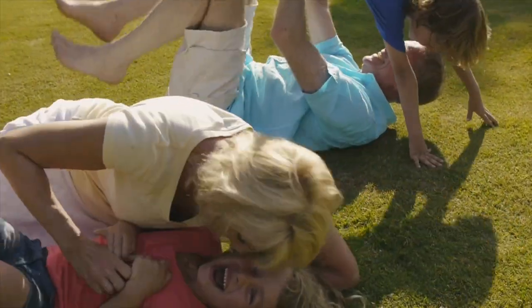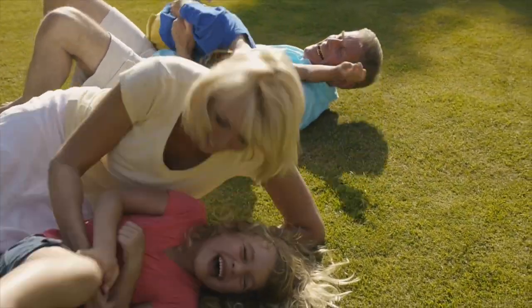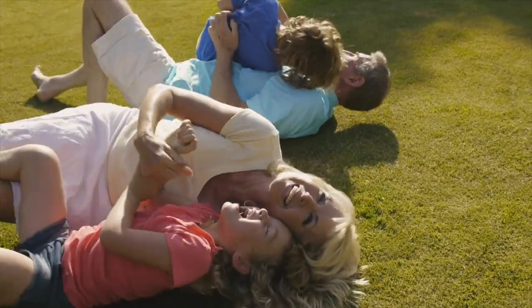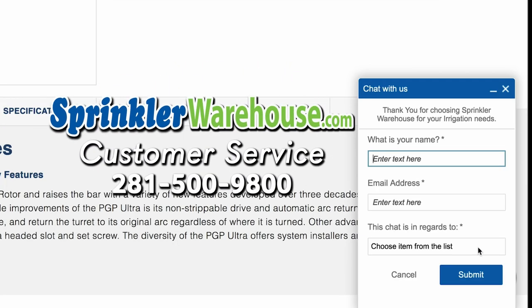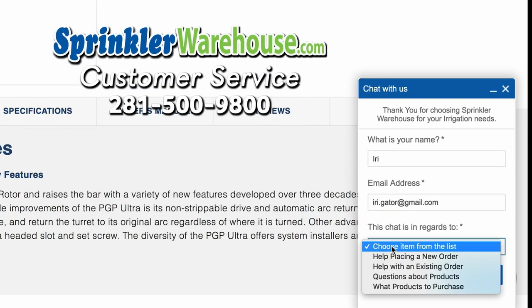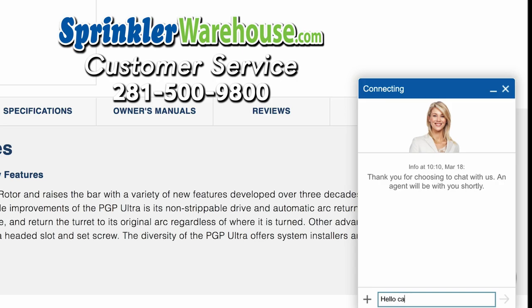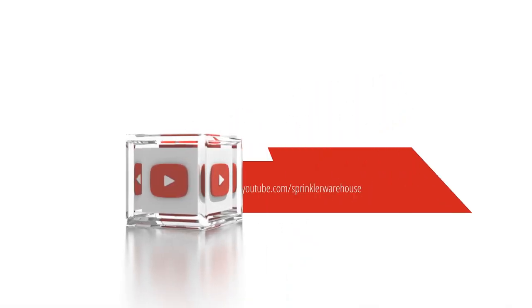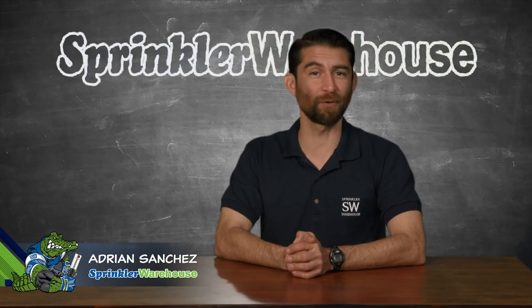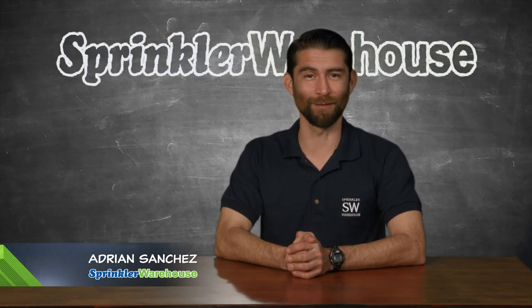Remember, Sprinkler Warehouse has everything for your irrigation needs, so your trees, lawn, flower beds, and gardens are lush and beautiful. And if you have any questions about our products, chat with one of our superb customer service agents at sprinklerwarehouse.com — they really know their stuff and they'll get you squared away. Subscribe to our YouTube channel for helpful tips, tutorials, and general sprinkler instruction. For Sprinkler Warehouse, I'm Adrian Sanchez. Later, irrigator.